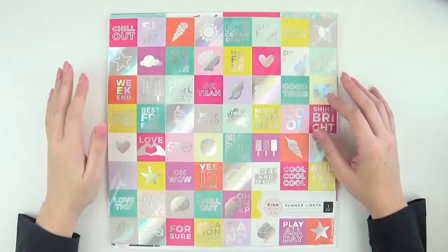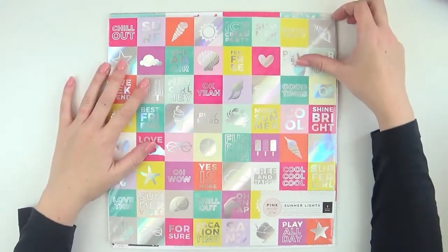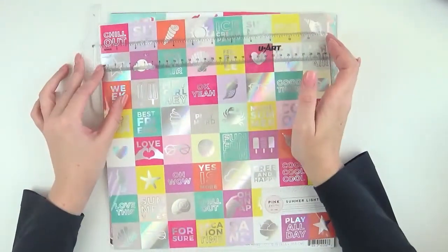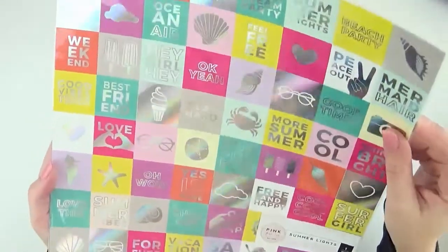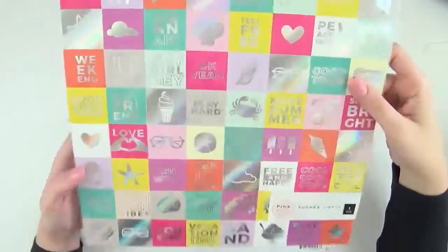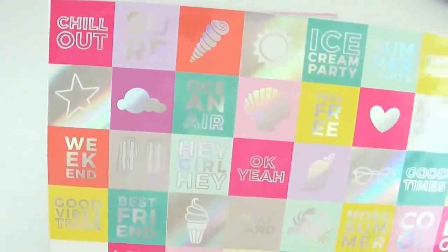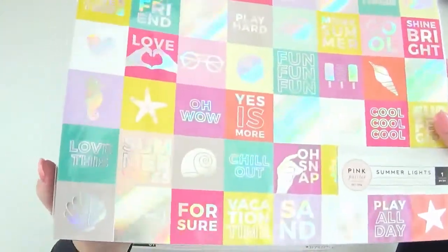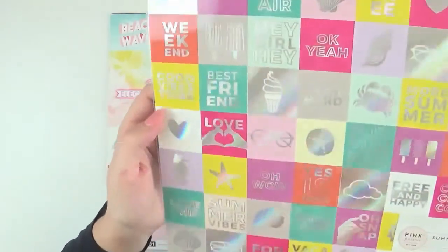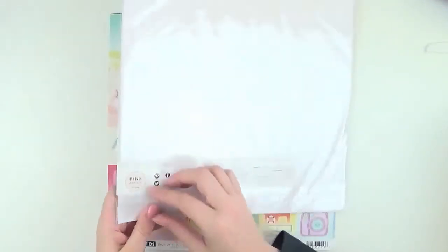Let's start with the papers. In this Summer Lights collection we have one specialty paper and then 12 double-sided pattern papers. This specialty paper is made up of approximately one and a half inch squares and as you can see there's holographic foiling going on, with lots of different words and icons that you could cut out and create a feature of. I'll show you those up close. This one is your adhesive backed paper — I didn't actually know that; I thought it was just an acetate. Now I'm going to have to pull it out.